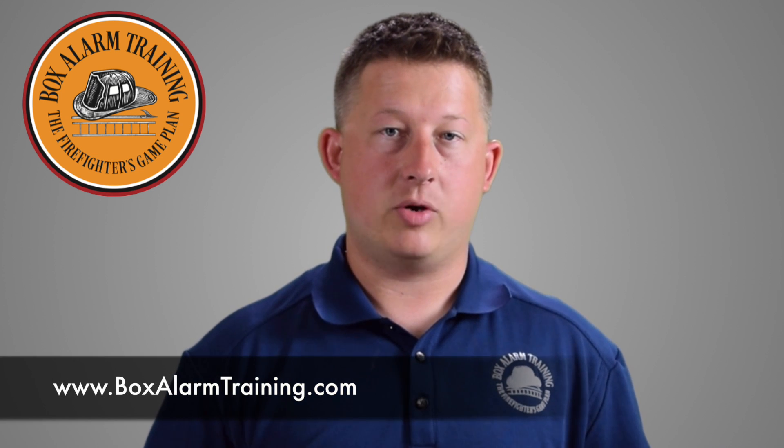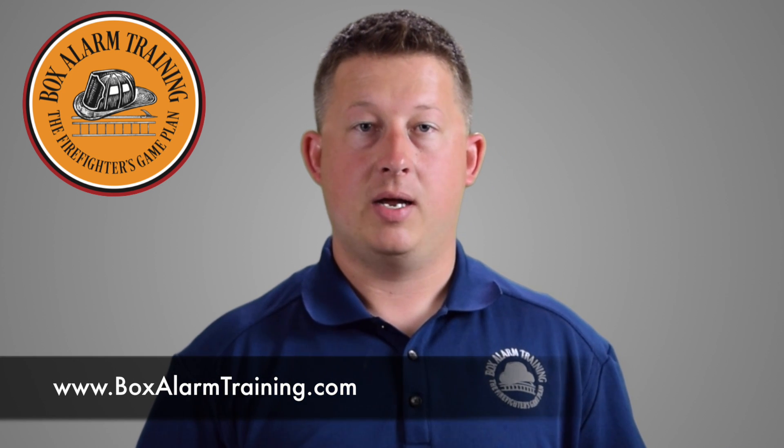Thank you for watching the first video in our series. Make sure you subscribe to our channel to see the other videos. You'll also see this material posted on our website at www.BoxAlarmTraining.com, and make sure you go to our Facebook page and like it. We release a lot more information on that Facebook page as well as other training resources. So take the time to view those resources, make sure you subscribe, and thank you for watching.